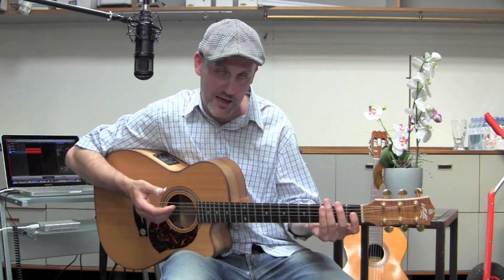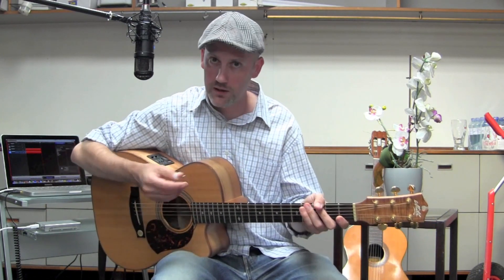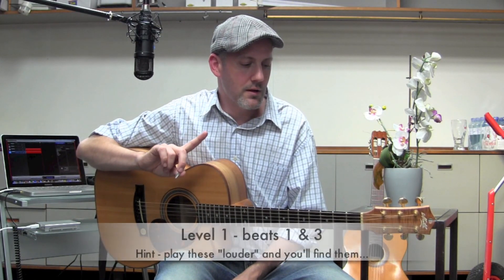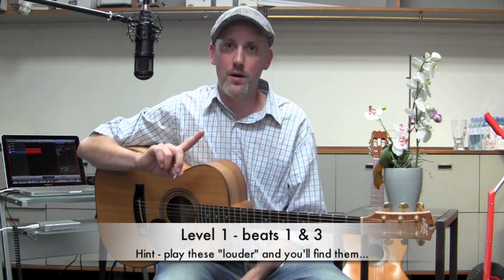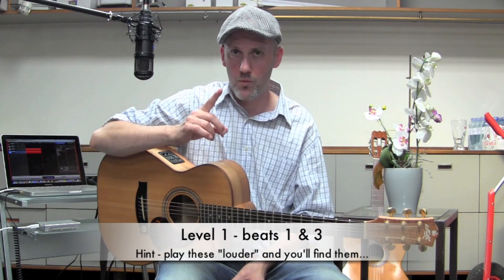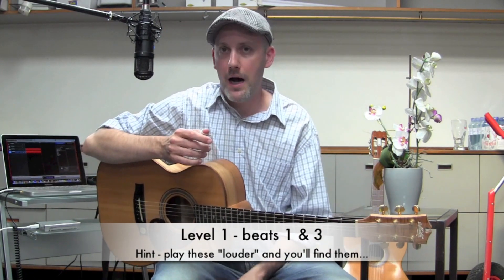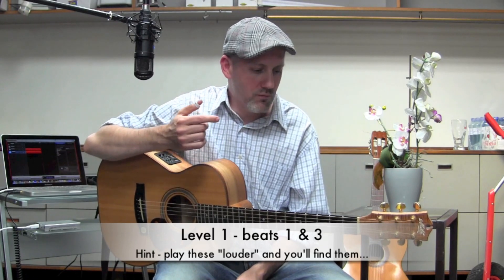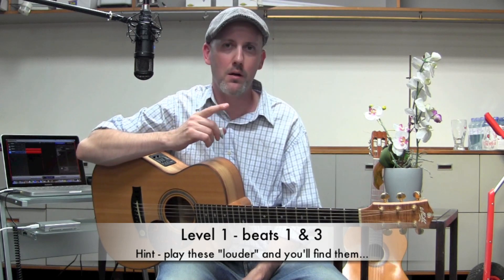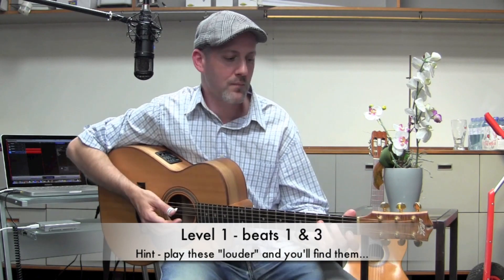Level one is beats one and three. If we're going to call this one-two-three-four beats, it's beats one and three. I was amazed, paying attention to my own playing, to see that I was actually kind of skimping on the meat and solidity of beats one and three.